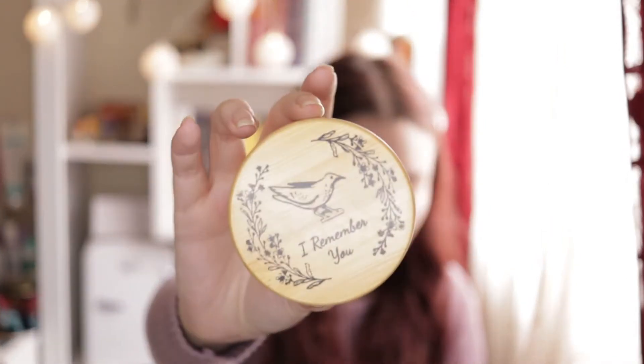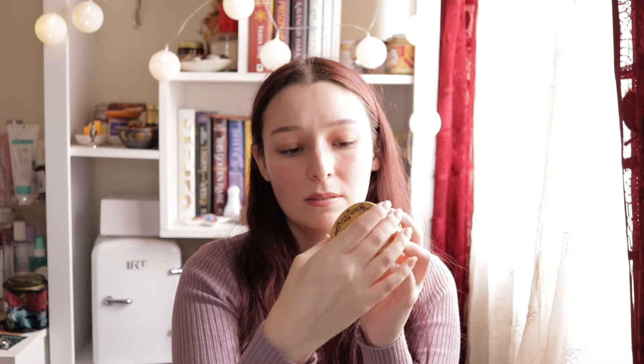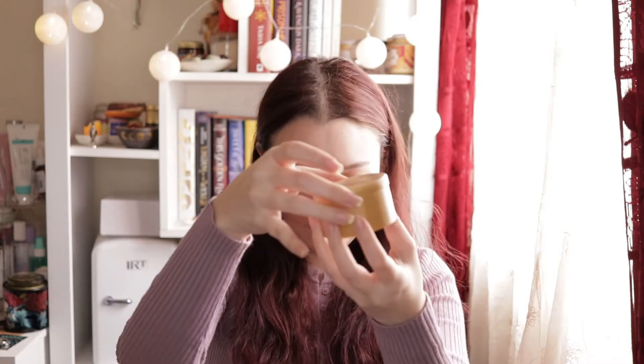What I like about Litjoy Crate is that they always package their products with bubble wrap, which is good since they ship internationally and items might get broken on the way. So we have this wooden box and it says 'I Remember You.' It's a magnetic wooden box so it closes with magnets like that. I think I might use this for my rings.